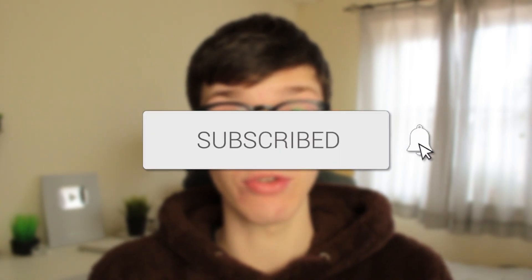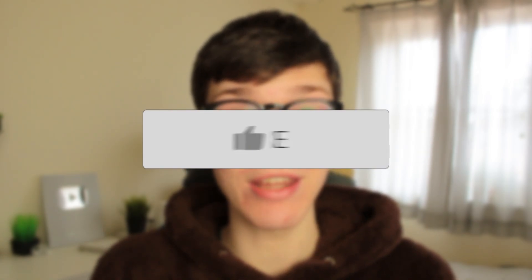In this video I'll show you how to fix your iPhone not connecting to Wi-Fi. If you found this guide useful then please consider subscribing, and once you've done that please consider leaving a like. Let's get right into this guide.